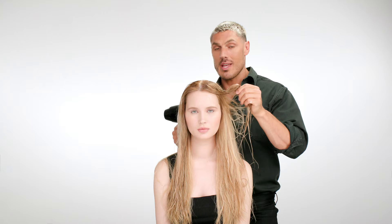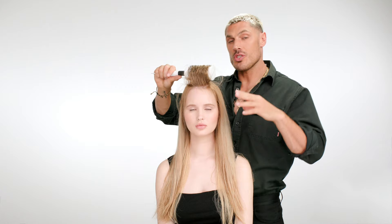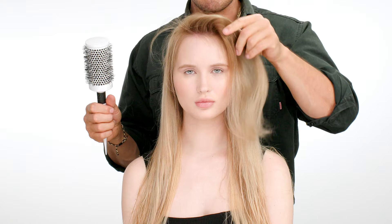I'm going to use heat because we're going to get maximum volume and I really want to show this product off. Okay guys, I'm just going to show you the results. I've just blow-dried the front section so you can see you instantly get a really nice pliable amount of volume.